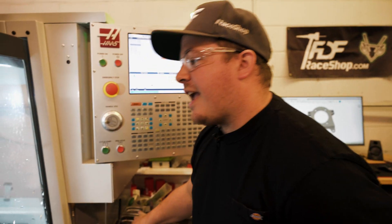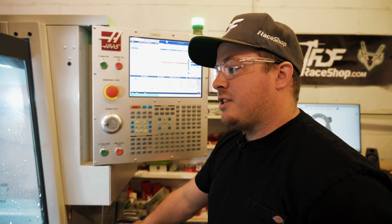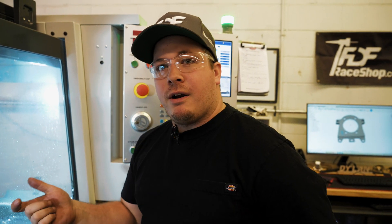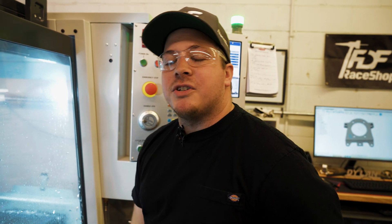Right now we're using a half-inch end mill — it's a three-flute uncoated end mill, which is preferred for aluminum. The uncoated carbide is a little bit slipperier, so you have less chance of gumming up on the cutter, which aluminum is known for.